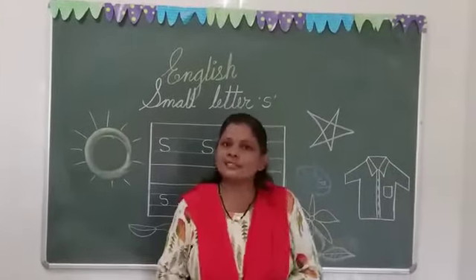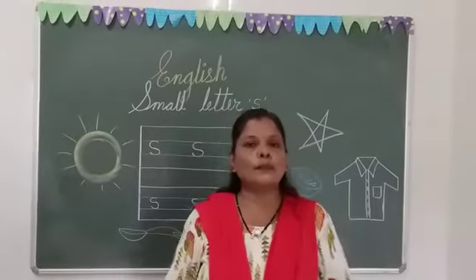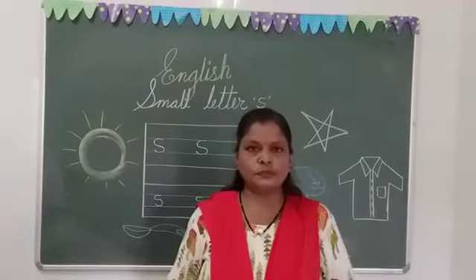So bachow, this is our small letter S which you have to fill in your 9 blue lines. Okay bachow, these are small letters.